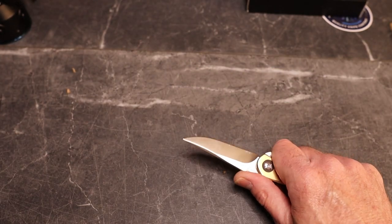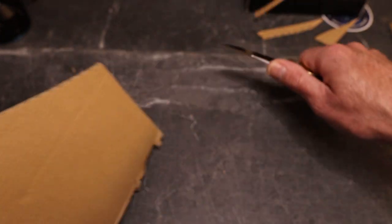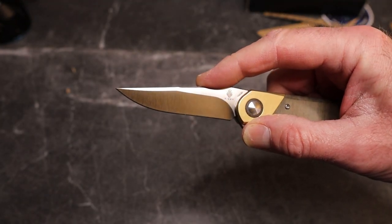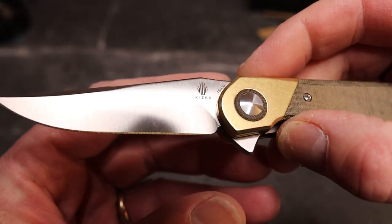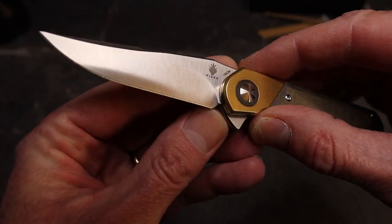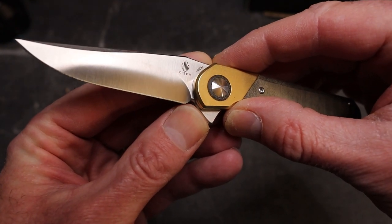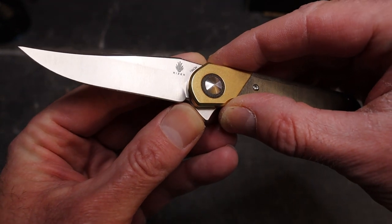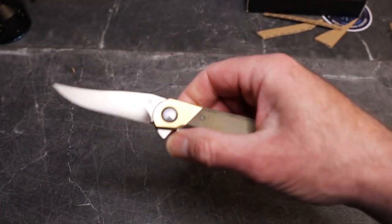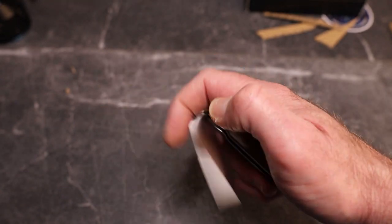How does this cut? Very, very nicely — a very thin flat-ground blade, even though it's not very tall, they got it dialed in. One nitpick: the plunge line is still happening right there at the end of the sharp edge, beginning of the sharpening choil, so you will probably end up with a smile after a sharpening or two. Not a huge deal, but something to keep in mind for those of you who are a little more picky about sharpening.